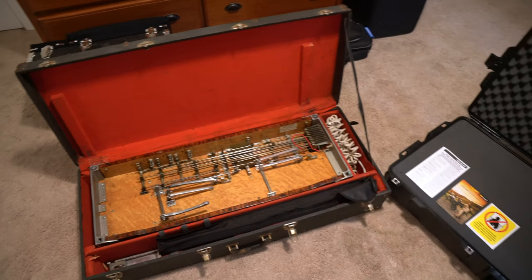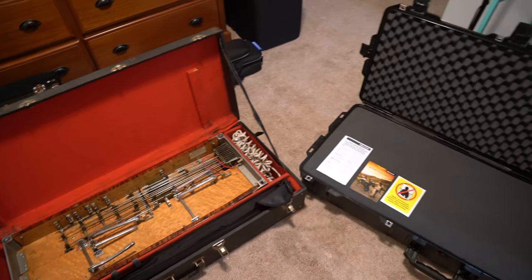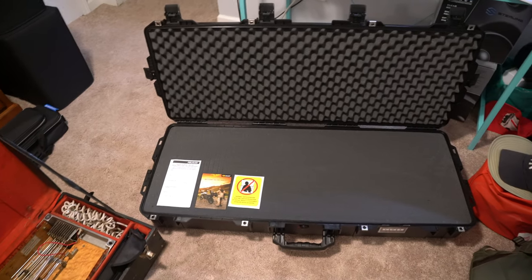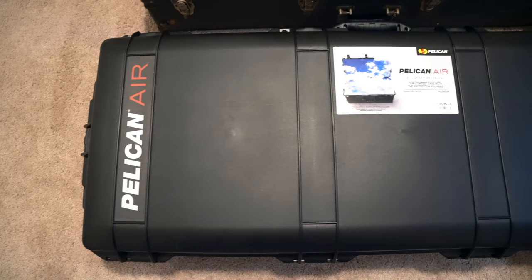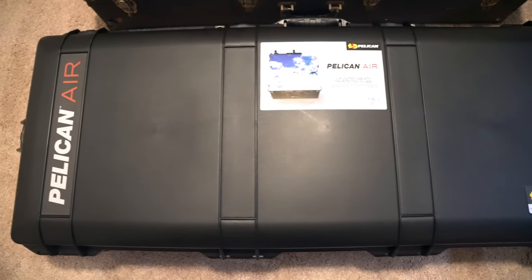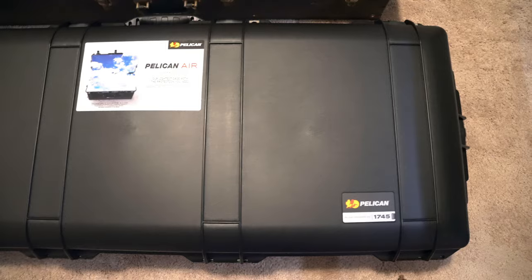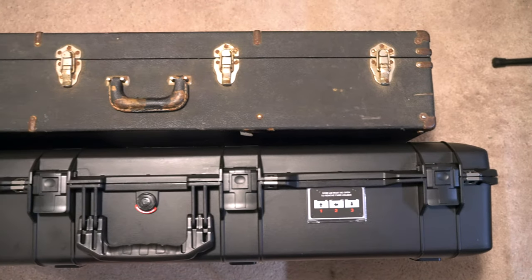What's up everybody, welcome back to Pedal Steel Every Day. It's day 478, and today's video is all about customizing my brand new Pelican Air 1745 case for my ShowBud Pedal Steel guitar. I recently removed the pick and pluck foam, and I'm excited to share the detailed process with you. So let's dive in.